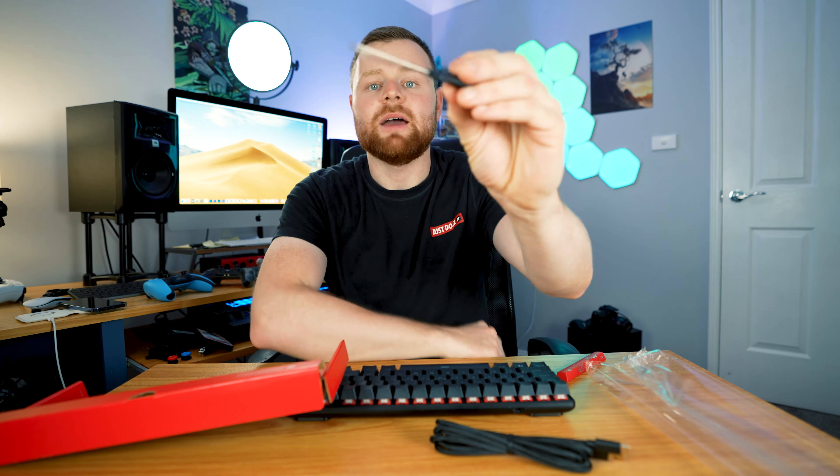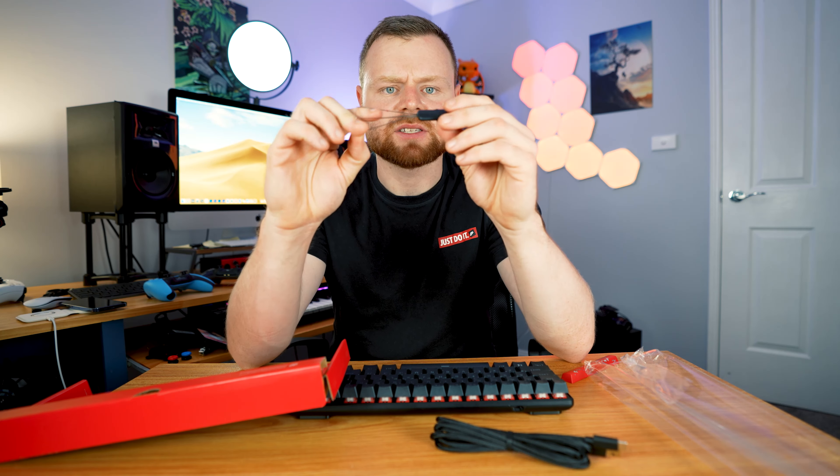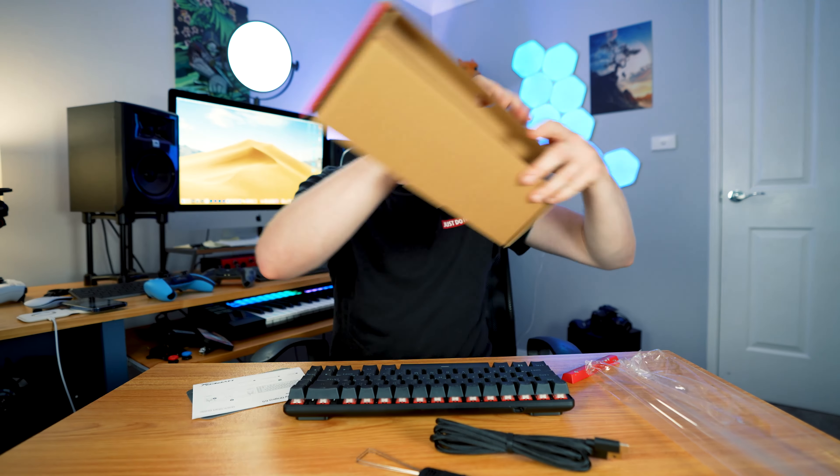HyperX has it covered. We've got the instruction manual. Everything's adjustable. At the back here we've got some other writing — it just says that it has two years warranty. So when I take this out, we've got the other things. We have this really nice braided USB Type-C cable, which is quite good.